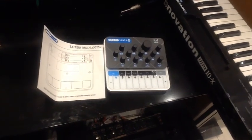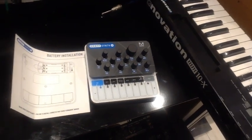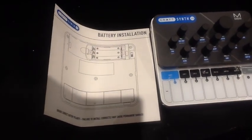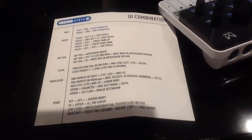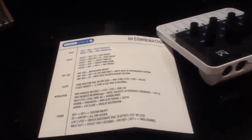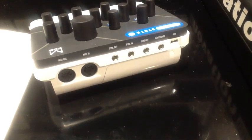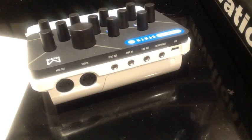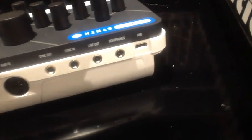We have the tiny unit itself, even smaller than the old styrofoam packaging, and a quick start guide showing you how to do installation of AA batteries. On the back of the quick start guide you have a table of shift modes. On the back of the machine itself, quite surprisingly, full-size MIDI in and out sockets, as well as sync in and out, an audio line out on mini jack, headphones line out on mini jack, and a mini USB socket.